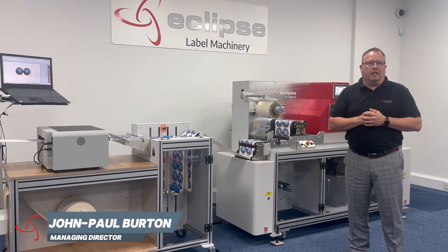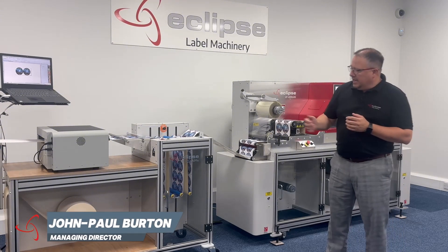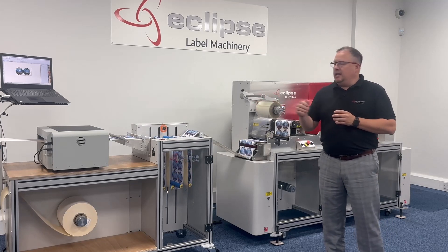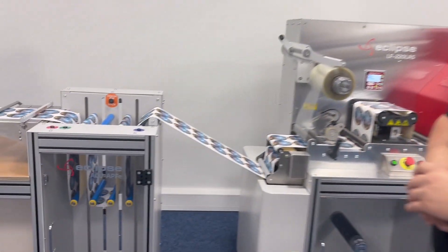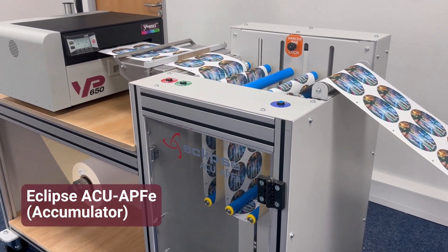Hi guys, another quick video here from Eclipse Label Equipment. I just want to introduce you to our new ACU unit — it's the APF series. It's capable of doing inline printing with our laser or one of our other equipment that we do currently. As we can see, the accumulator machine is the APF series.